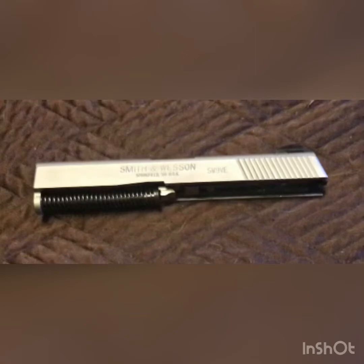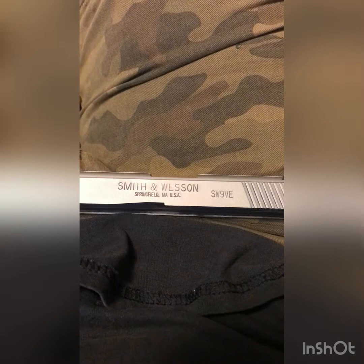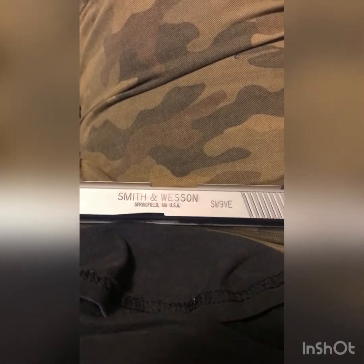Barges! We don't need no stinking barges! Hey everybody, this is Biker River Outfitters.